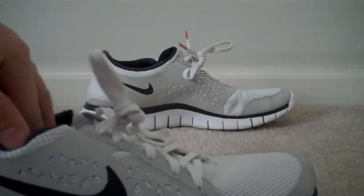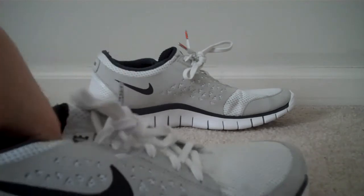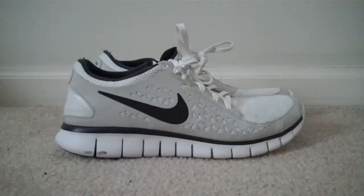They cost me $85 on Sports Authority — probably the best place to get them, since they have only a dollar shipping, so you don't want to mess with anyone else's shipping process.